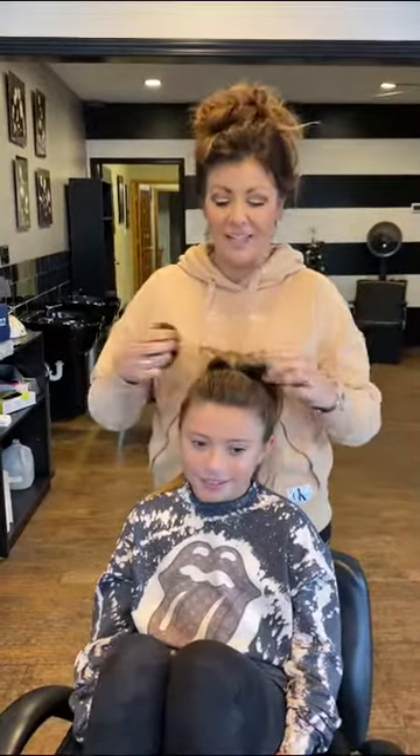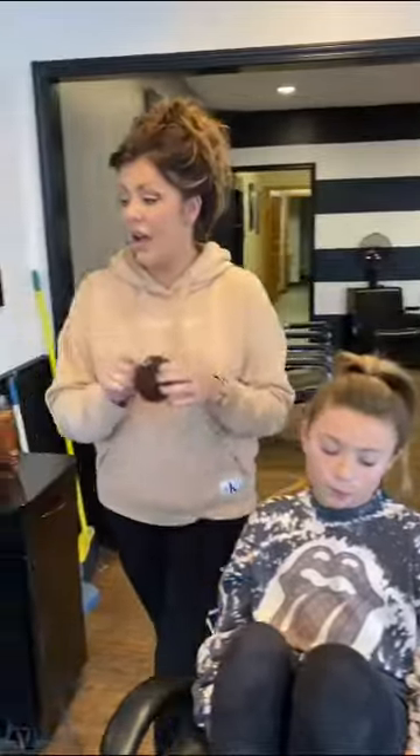Hi everybody, I'm Dyser's mom. My name is Tina. I'm going to show you, if you choose to use the hairpiece, how to use that and put that in.